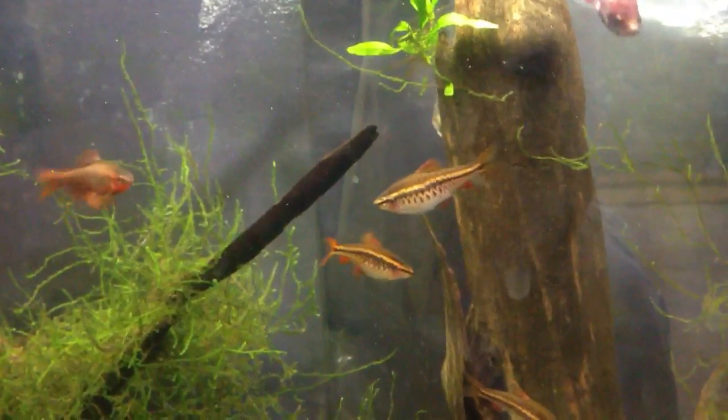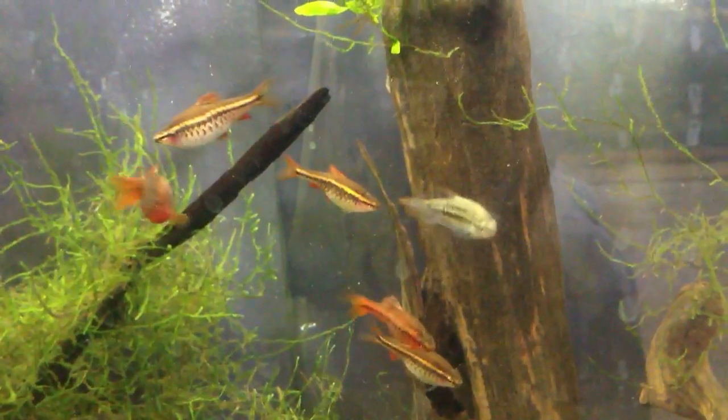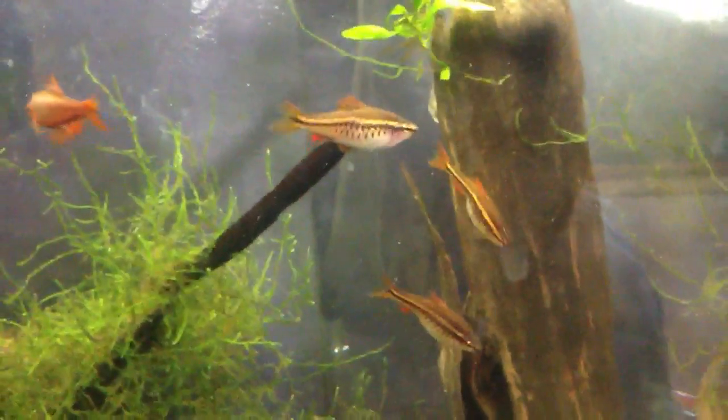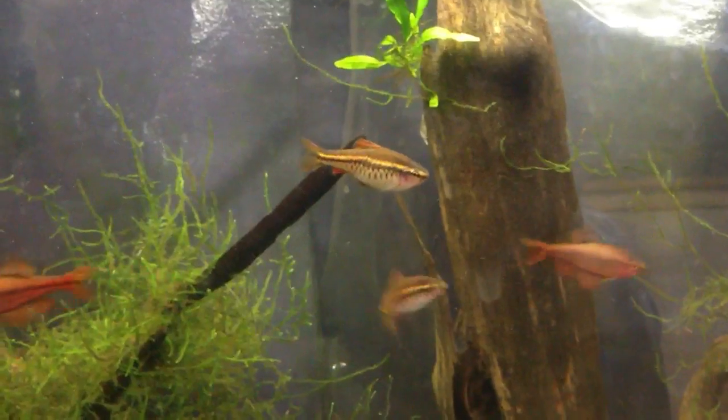I'm pretty sure there must be a specialty site on barbs and breeding. If any of you have bred these guys, please tell me about it, because I'm pretty sure I've seen mine spawn in my aquarium without doing anything. I've seen my females get these big swollen bellies, and then the next day the swollen bellies are gone, so I assume they spawned.